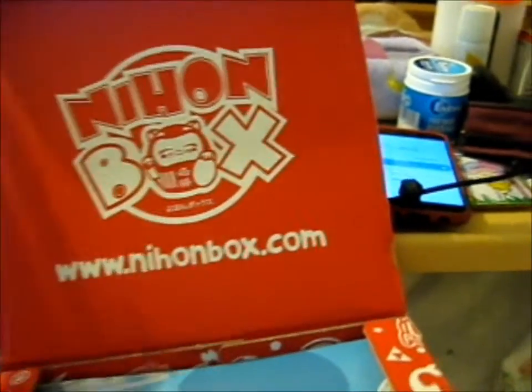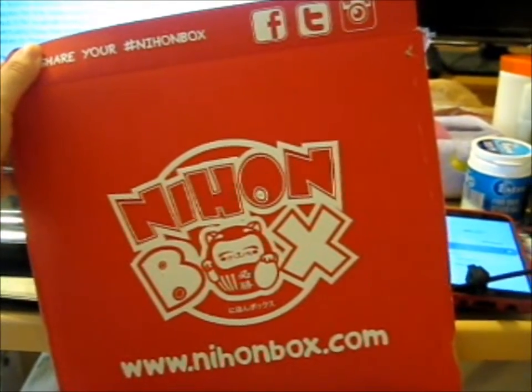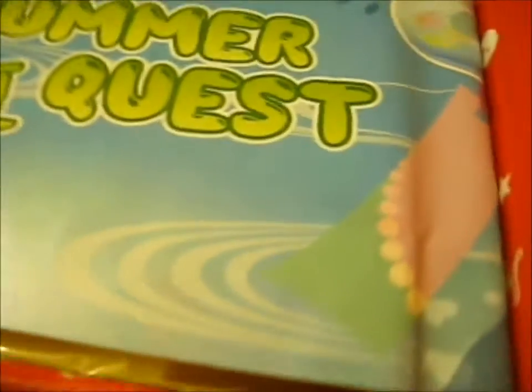Share your Nihon box with Facebook, Twitter, Instagram. Summer Quest.